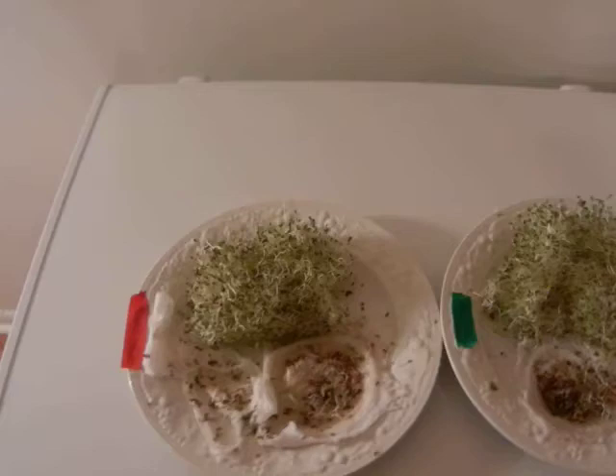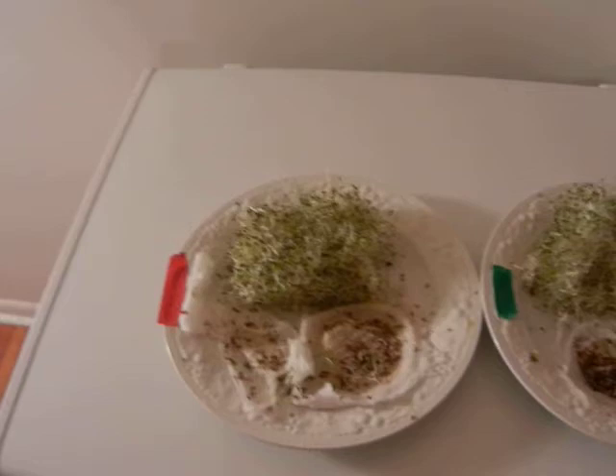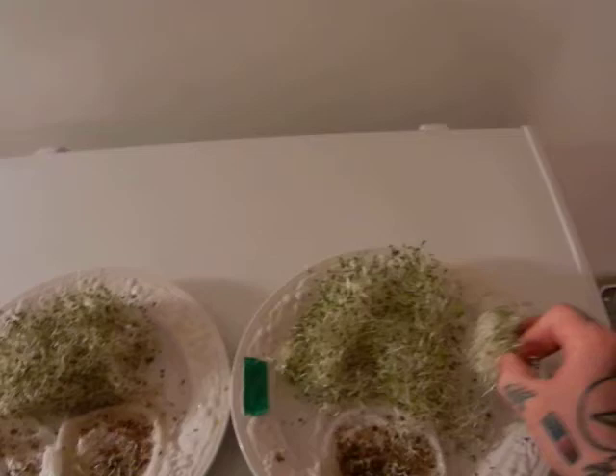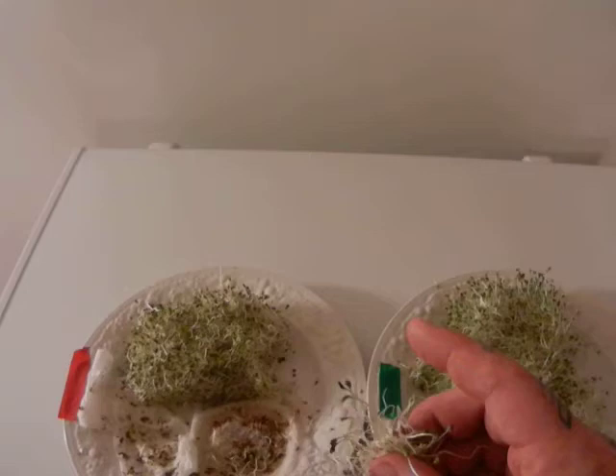The taste is totally different. I'm obviously no connoisseur, but the North Pole seeds taste watery — they almost have a chemical-like taste to them that's unpleasant. Watery and empty. Our South Pole seeds are completely different in taste. The South Pole seeds germinate very, very fast, while our North Pole seeds germinate very slow.